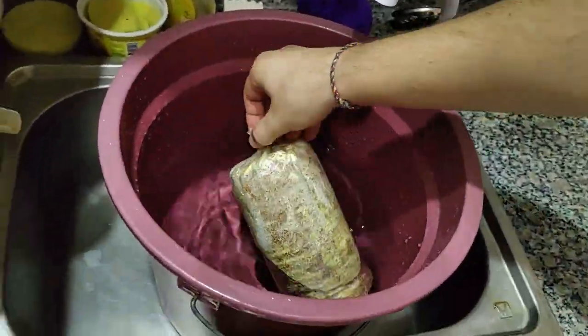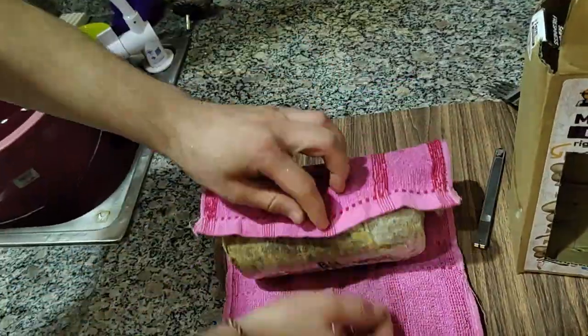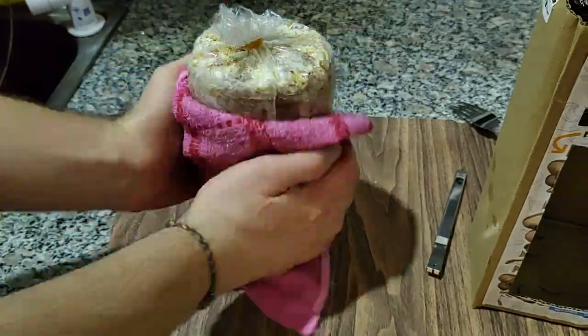This is step three, guys. We use the pail instead because the sink is leaking. So three minutes is up, it's time to dry the fruiting bag. We're using a clean towel for this.